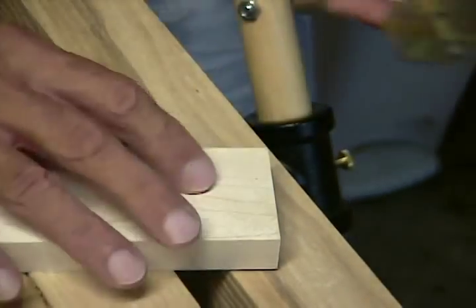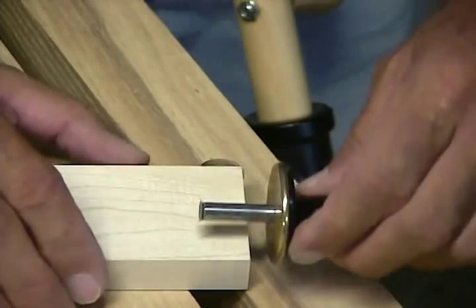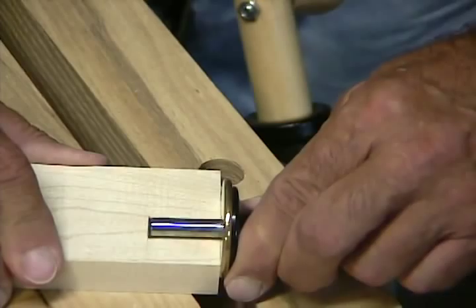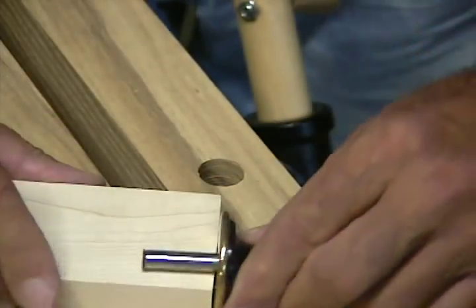As I mentioned before, the mortise is about an inch and an eighth deep, so I've set the marking gauge for that depth. And I'm simply going to go around and mark the depth of the tenon on all four sides of the wood.